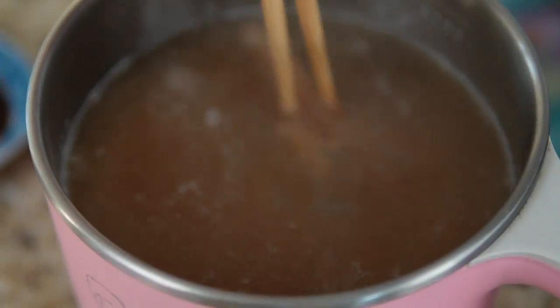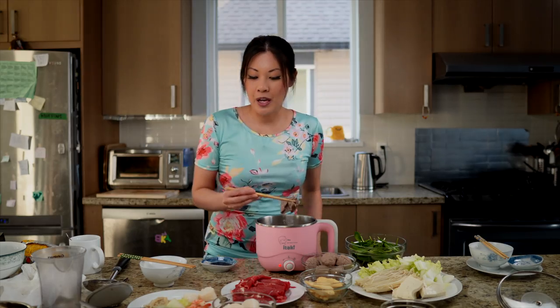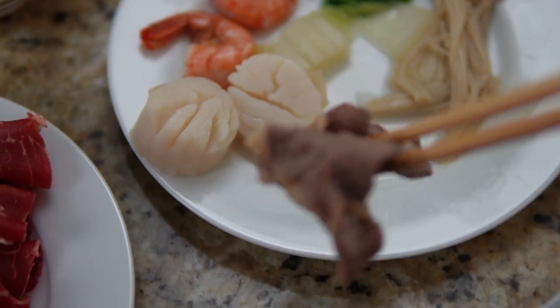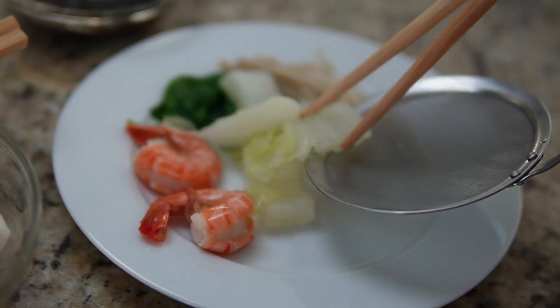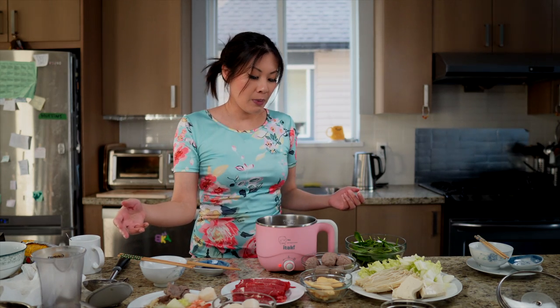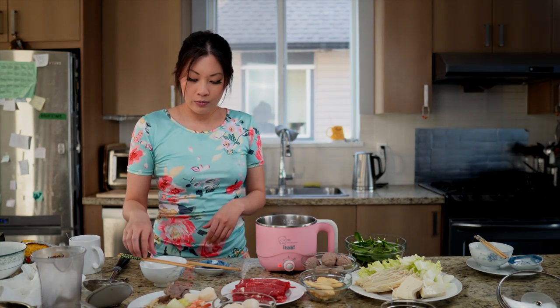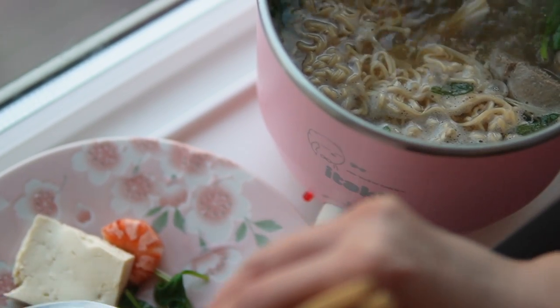This is thinly sliced beef — it cooks really, really fast, so you don't want to lose sight of it. It cooks in about five to ten seconds, so cook them one at a time unless you plan on cooking only sliced beef, then put them all in and fish them all out. My plate is getting a little full, so I'm going to put some items in the pot that take a little longer to cook. For tofu — it's already cooked, so basically you're just adding it to the soup to warm it up. I like my tofu really soft, so I leave it in for a long time.